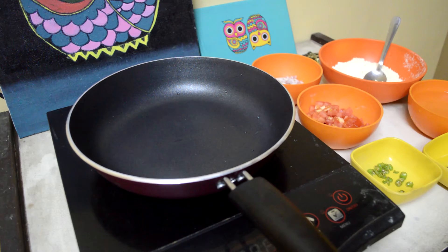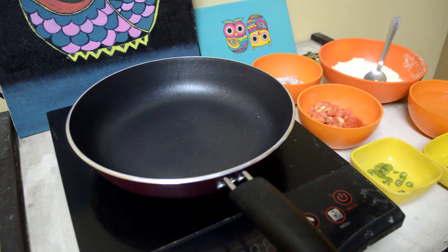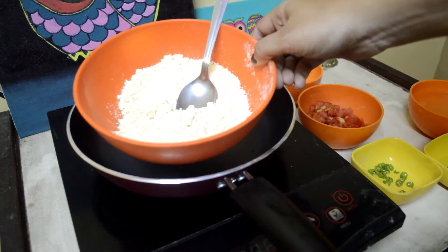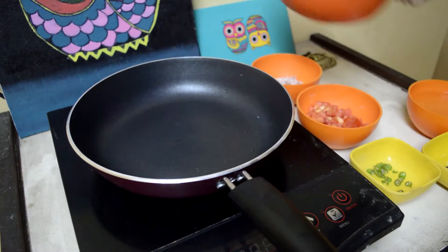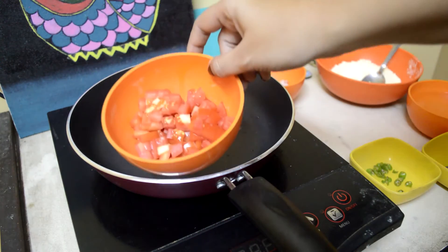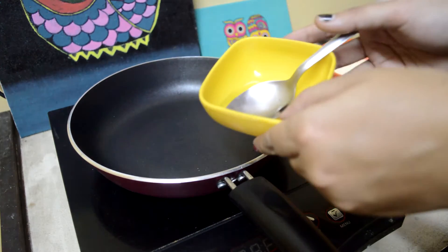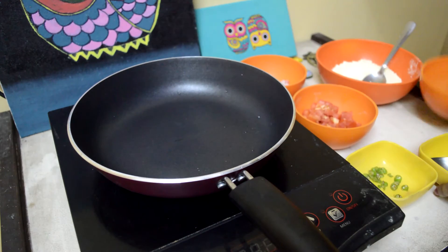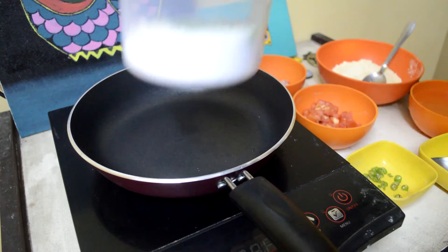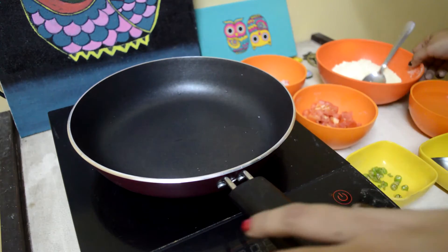Hello people, welcome to Sam's Corner. I am Sam and this is my temporary setup again for this new video. We are going to make besan ka cheela. So we have besan, onions, tomatoes, a little bit of green chillies, oil, water, and salt.